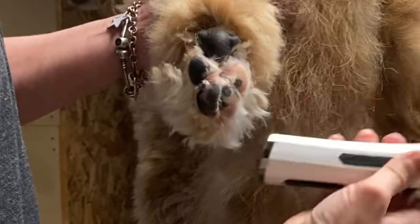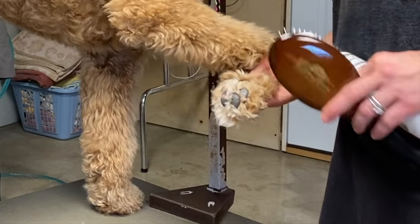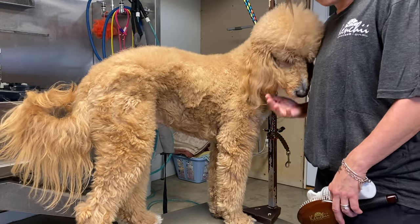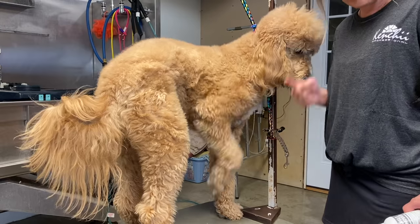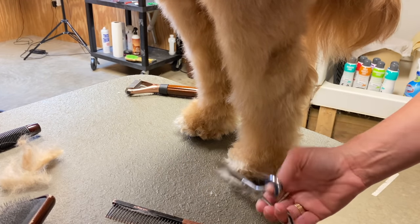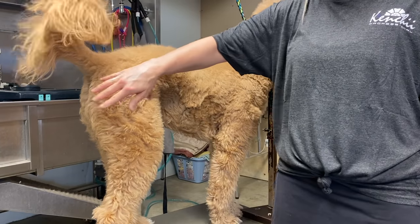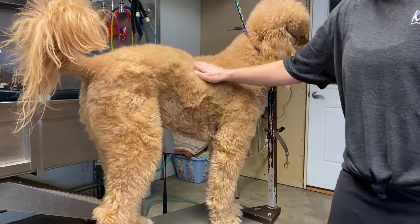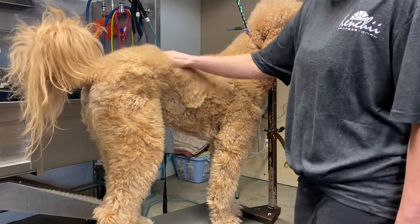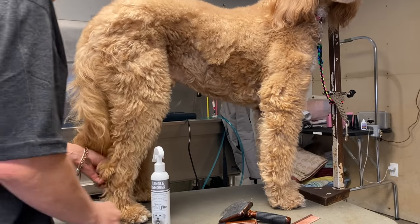We're also going to be trimming the pads of the feet, because that should be done between grooming appointments to keep the pads mat free. As you can see, this little guy has a lot of hair in his pads. Another must between grooming appointments is the sanitary trim, to keep dogs from getting feces and buildup around their private areas — which is also not very hygienic for dogs that share couches and beds.